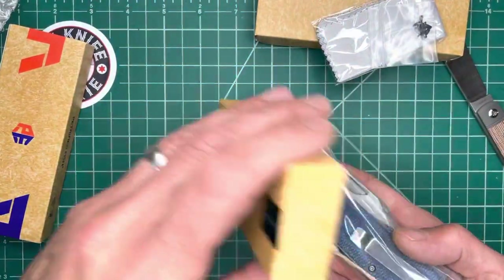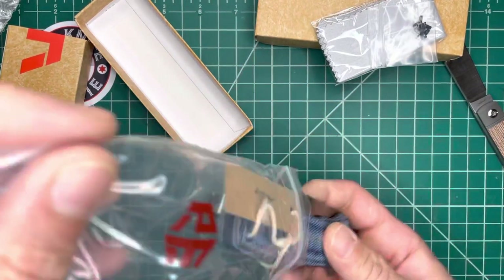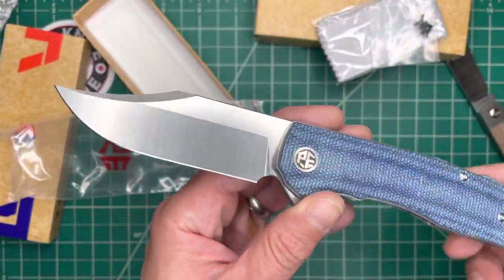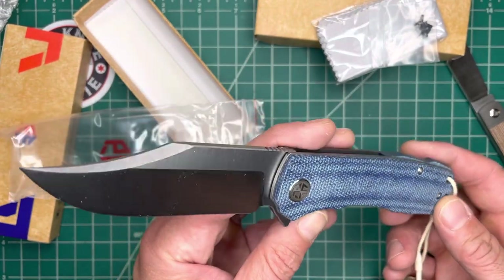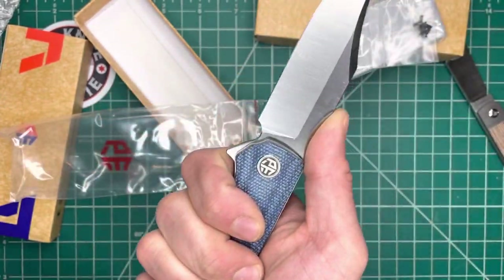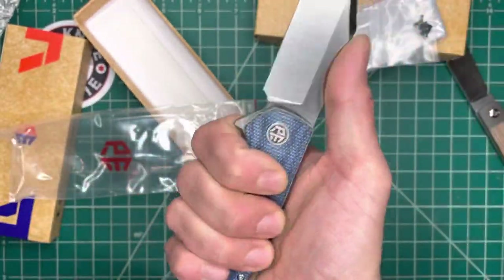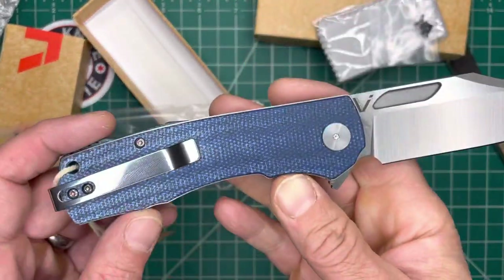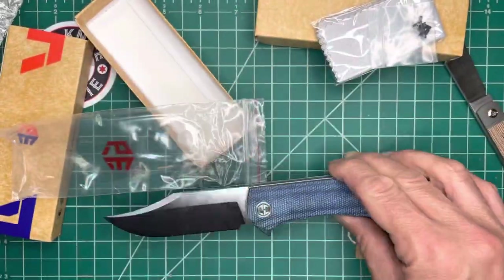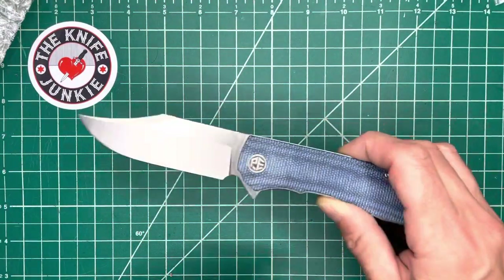I got this in denim micarta because I'm a sucker for denim micarta. This is cool. So this is their new one — not sure what it's called, but it's got a beautiful bowie blade. Look at that clip point blade. It feels great in hand, a little bigger than expected, which is always good. I love this denim micarta. I love denim in general — I'm not one of those denim collectors who never washes his jeans, but I love the material and I love the way this blue looks.